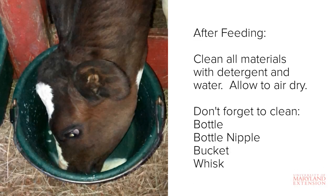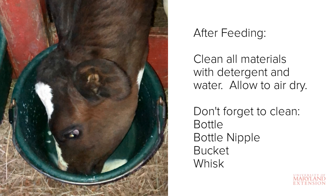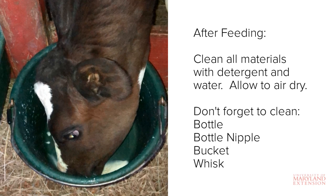After the calf is done drinking, it's important to clean all of the materials that came into contact with the milk, including the bottle, nipple, whisk, and bucket. You should clean all of these items with soap and water and allow them to air dry. Cleaning is important because any leftover milk residue will promote growth of bacteria that can make the calf sick. It can also attract flies in the warmer months.